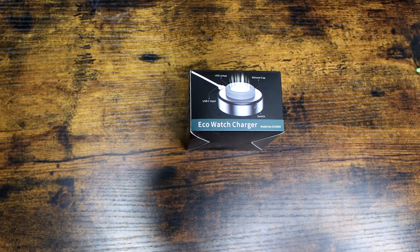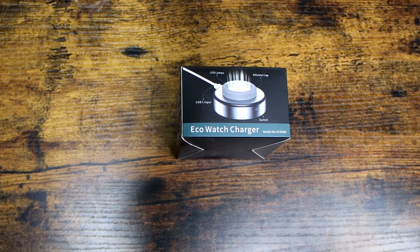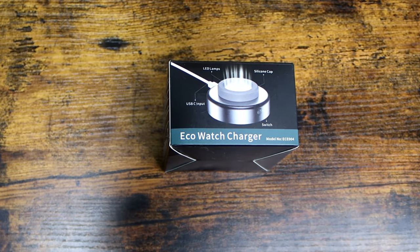Welcome back, everybody. Today we are going to go over a product that was actually sent to me by a company called ECEEN — I'm going to spell it: E-C-E-E-N.